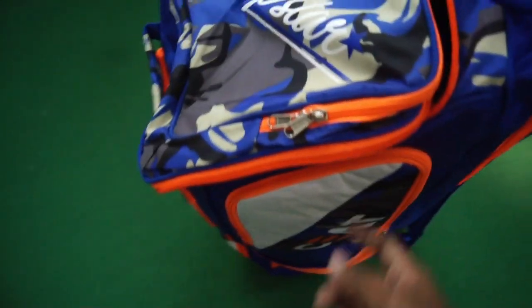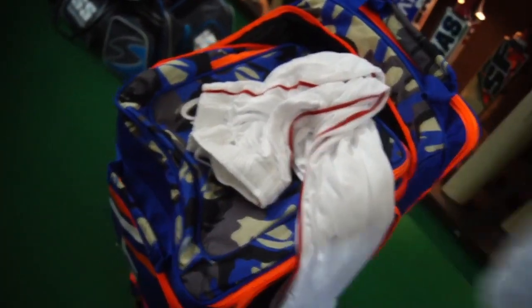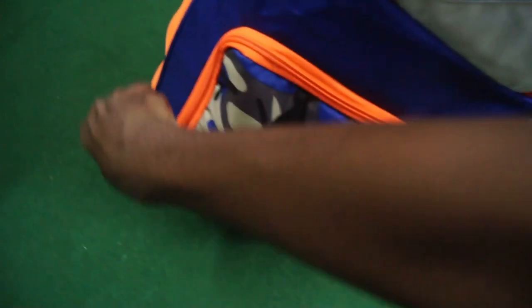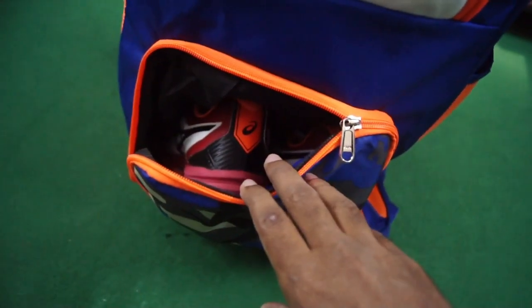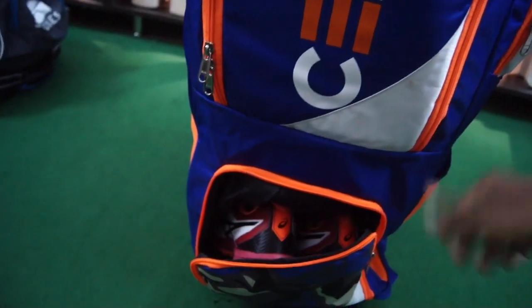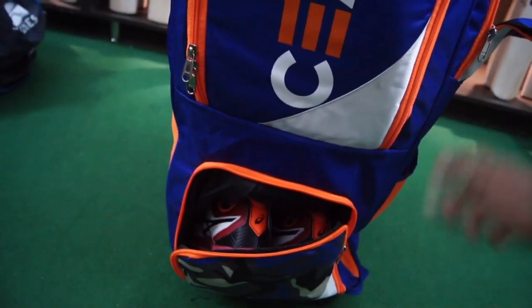In one of the side pockets you could put your uniforms or whatever. Here are my white cricket whites in a lovely fresh white color. In the front pocket, I've kept the shoes — these are the lovely SS shoes. You can also put your abdu guards or some small items in there — that's the third pocket.